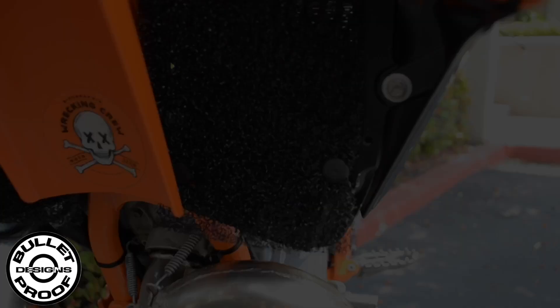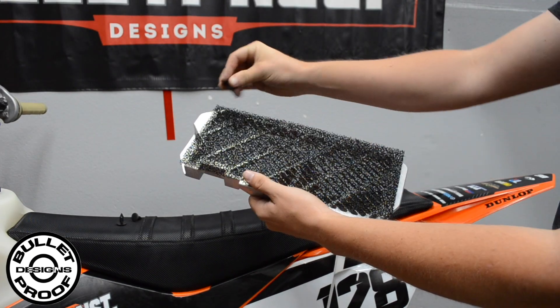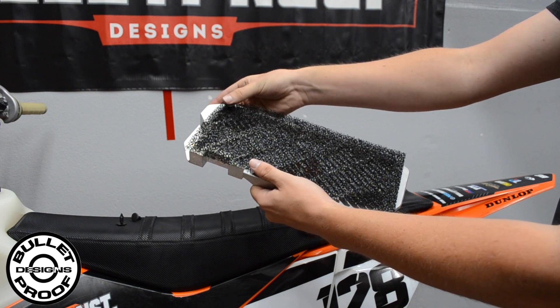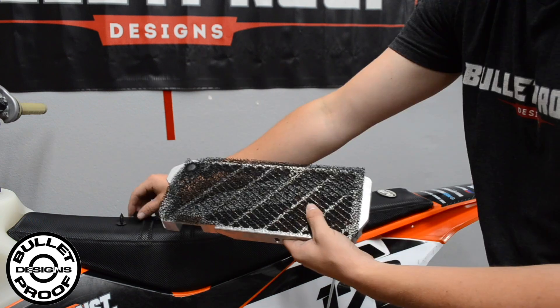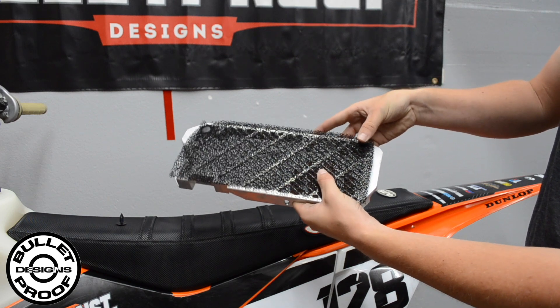What's up guys, welcome back to the YouTube channel. Today we're going to be putting a radiator guard mud kit on this 25 2-stroke. The Bulletproof Designs radiator guard mud kit will help in extreme conditions to help prevent mud buildup on the front of the radiator guard. This will help lower engine temperatures in mud races or rides.